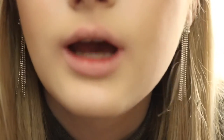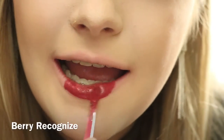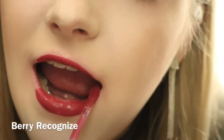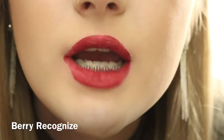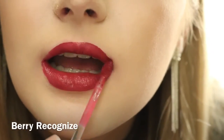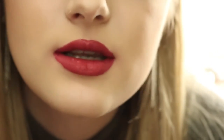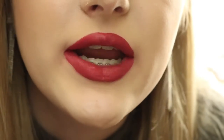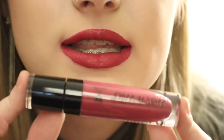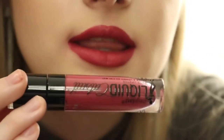It Recognize is the next shade. This is the beautiful berry shade. I actually really love this. This is actually really beautiful. What do you guys think? Do you guys like this one?